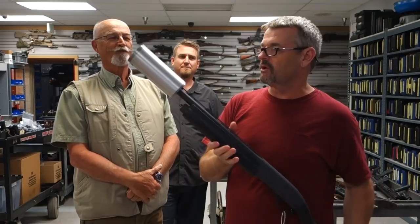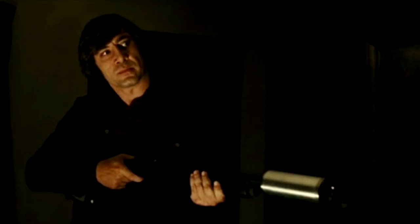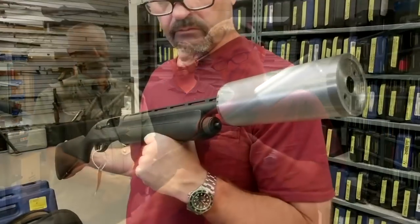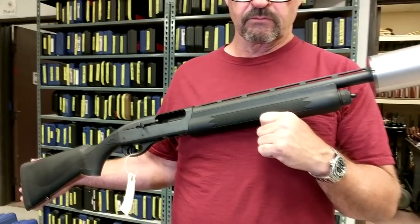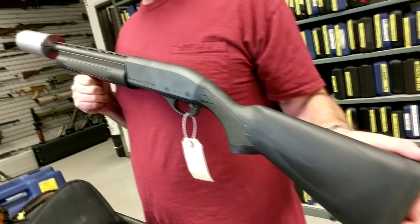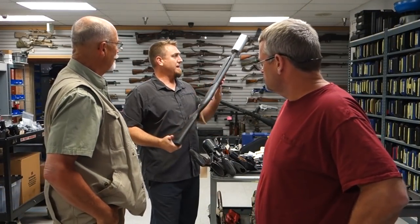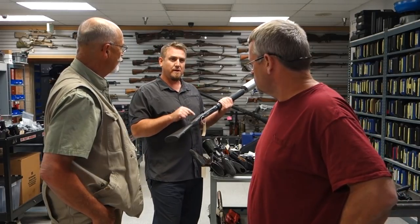Next up is the suppressed shotgun from No Country for Old Men — a Remington 1187 with a fake suppressor. Javier Bardem used this, and Woody Harrelson was on the other end of it. This is actually another gun that ISS inherited; it was done originally by Mike Gibbons, whose inventory they have since acquired. The matching pair is at the NRA National Firearms Museum.